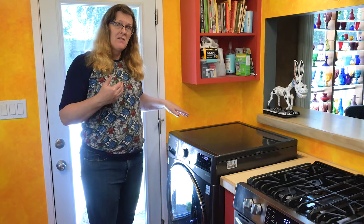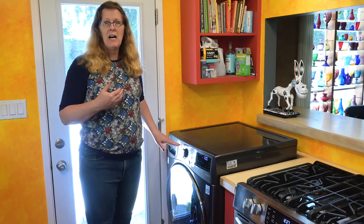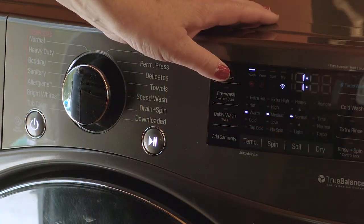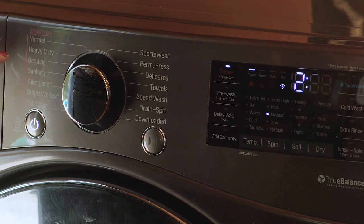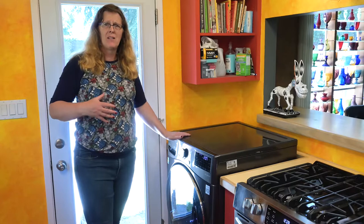Bedding here means the big bulky things — it's not your average ordinary sheets. Your average sheets, although we'd call them bedding, don't have to qualify as bedding here. You can run average normal sheets on the normal cycle; they're just like any other cotton fabric. I'm going to do a steam cycle because it's been a while since I've washed this and I want to get all that cat hair and allergens out. I could do the sanitary or allergen cycle, but I'm choosing the bedding cycle because the machine will be better able to handle the bulky large item.